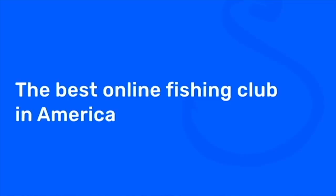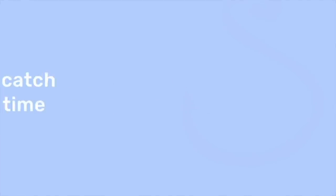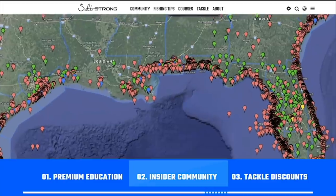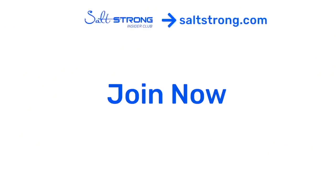Thank you so much for your time watching this video. If you have any questions about this contest or how to improve it, please let us know — we always want to make these as accurate as possible. If you're new to Salt Strong, we're the best online fishing club in America because we guarantee you'll be catching more fish while saving time and money, through premium education, an exclusive insider community, and huge discounts on tackle. Go to saltstrong.com to learn more. Hope to see you again soon.